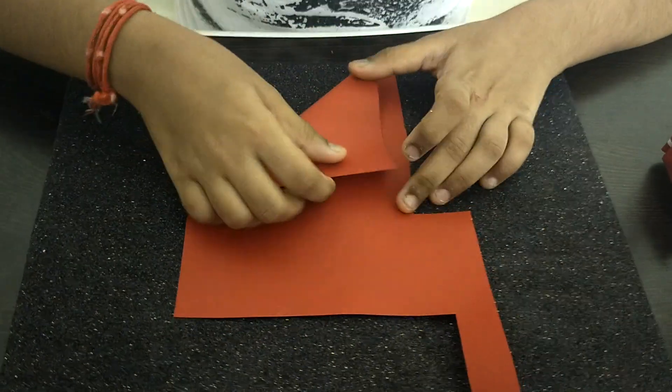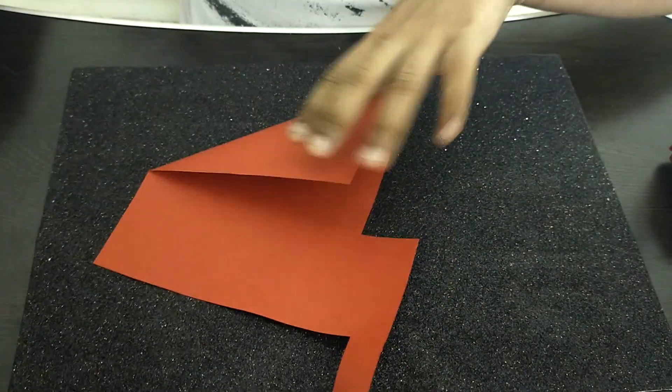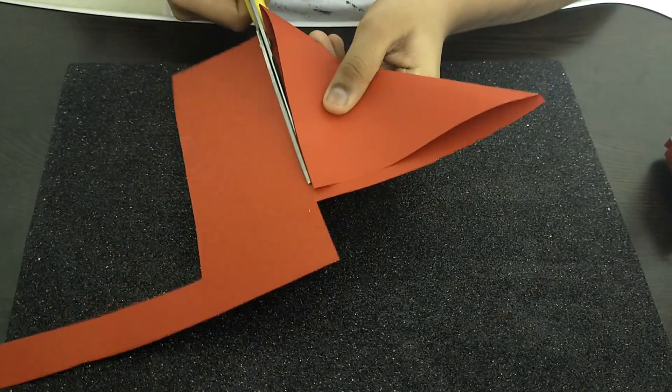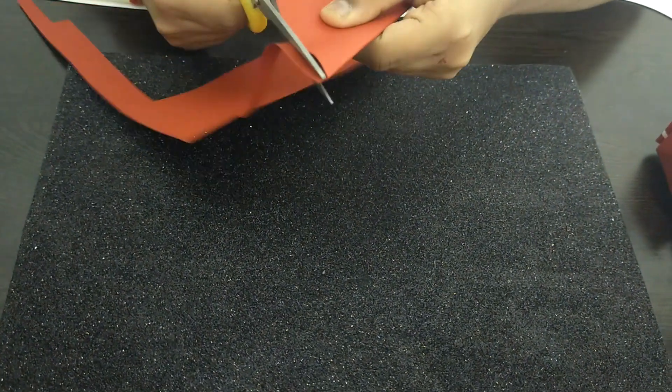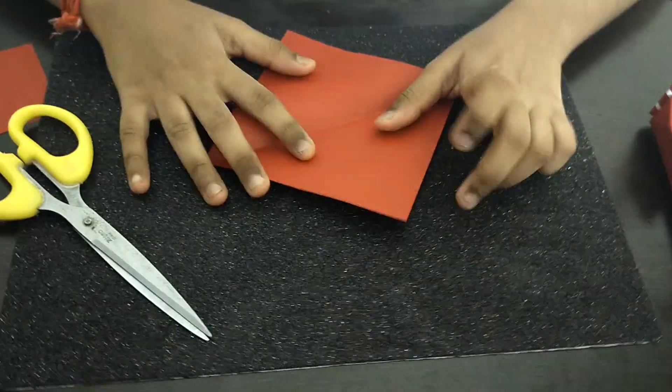The first step is that I'm going to be cutting out a small square from this paper, so I'm just going to be folding it and cutting out a square properly like this. This is a 15 by 15 centimeter paper, but you guys can use any paper size you like.